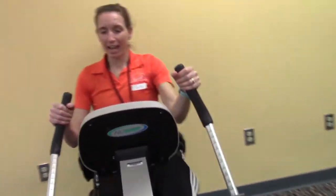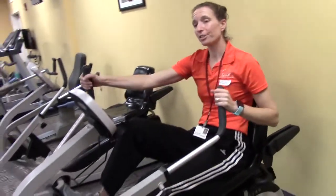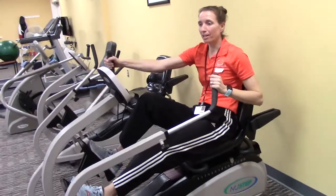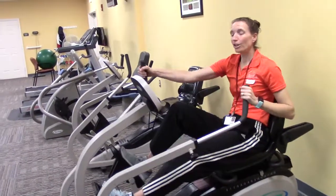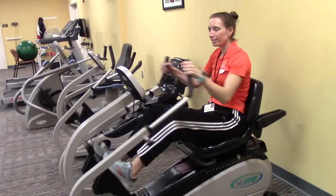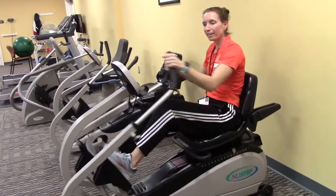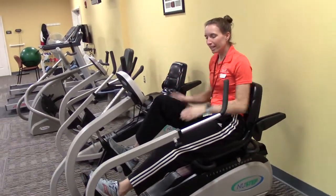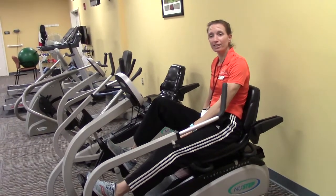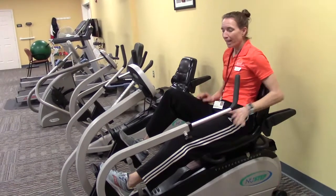Now it's time to get moving — hold on to the handles and pedal away. The nice thing about this machine is that you can go as fast or as slow as you like; it's not like a treadmill where you have to keep up with a belt. To know the seat is set up correctly, when you fully extend your leg you should have a slight bend in the knee — you don't want those knees to lock. If they do lock, move the seat a little further forward.